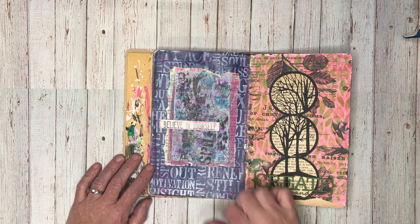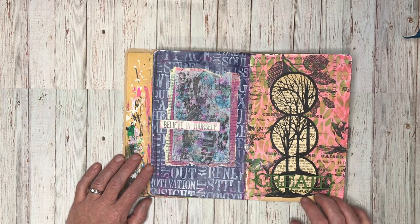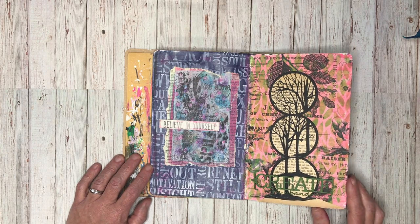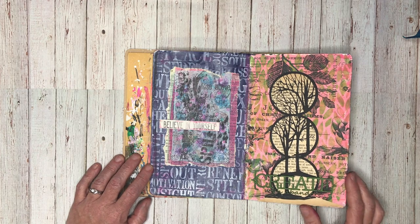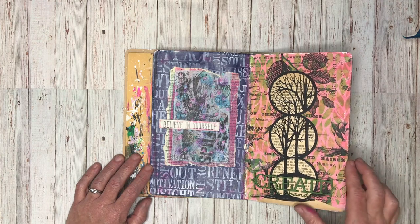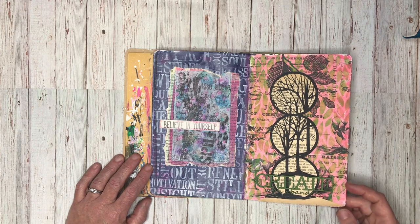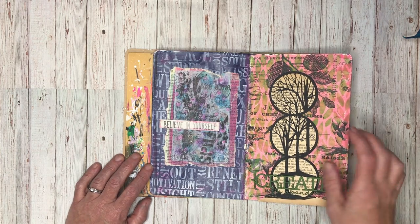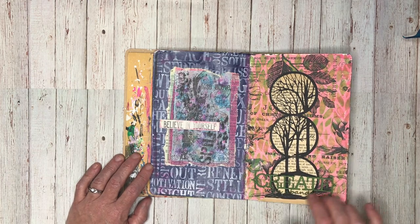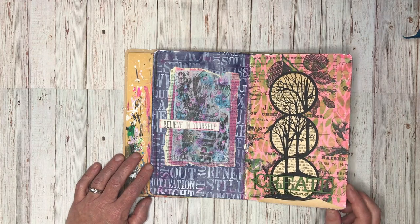This is another page using some gel prints from that challenge. This page was done for my ScrapFX design team projects - we've got these beautiful silhouettes to put in, and again that's a really quick page. I had the pink in the background, I put over some of the Tim Holtz collage papers, stuck this silhouette onto some vintage book paper, stuck it down, did some stenciling, and then coloured a piece of chipboard. It took me about 15 minutes to put together.